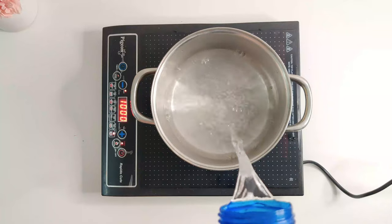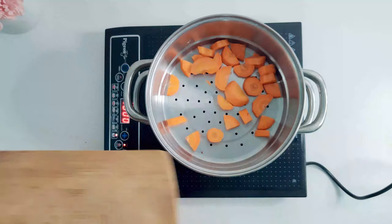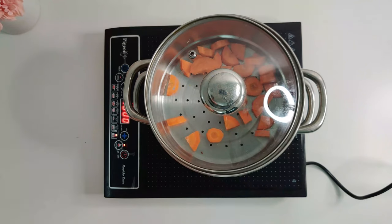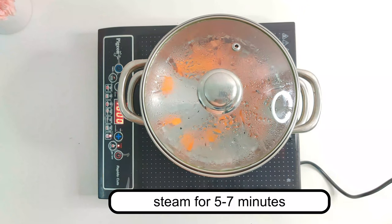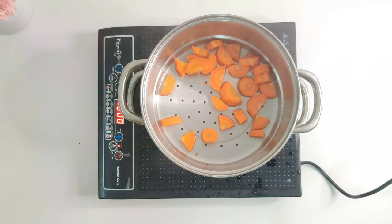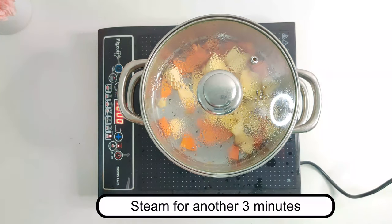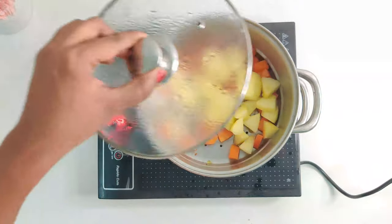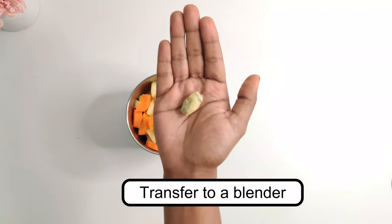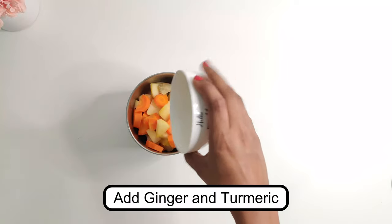I'm using a double boiler to steam the vegetables. First I'm going to steam the carrots for about five to seven minutes, then add in the apples which require about three minutes to cook. Once cooked, transfer into a blender, add the ginger and turmeric, and blend into a smooth paste.